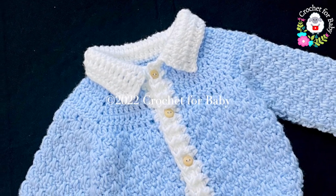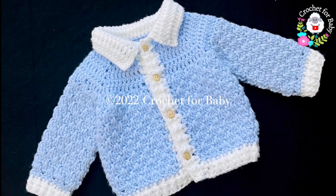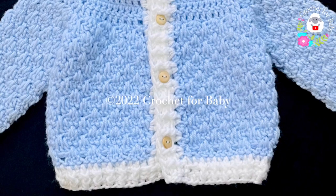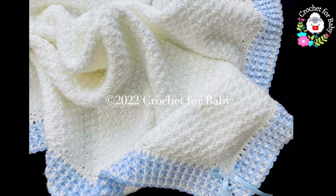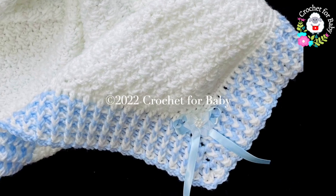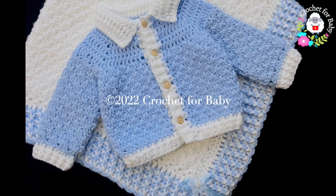Welcome to my channel Crochet for Baby. In today's tutorial I'm going to show you how to crochet step by step this little jacket, coat, or sweater with collar for baby boys and girls between six and nine months old. I made it to match the baby blanket that I showed you last week, so I hope you like it. If you want to see the tutorial of the baby blanket, I'll leave the link up here.